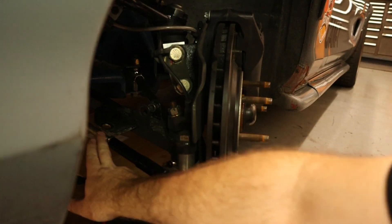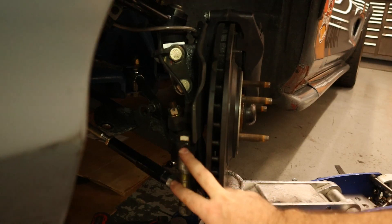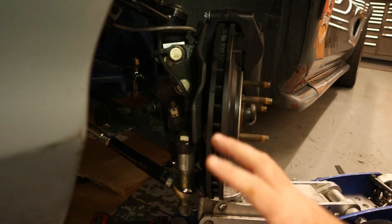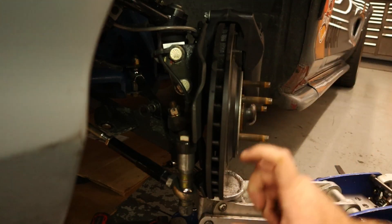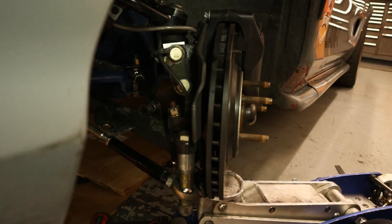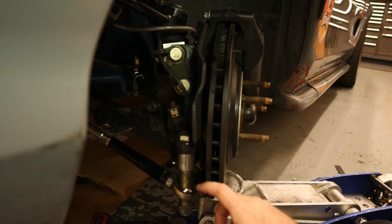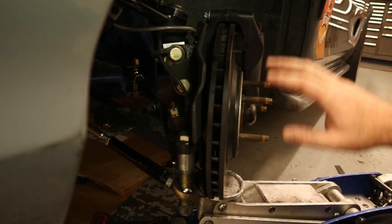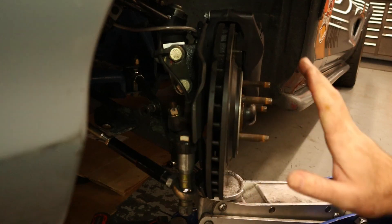On the front suspension, here's the tie rod that comes in, and you'll notice it looks a little different than a normal tie rod. We don't have the typical joint you would see on any car, because bump steer is not typically adjustable. You have to get a special kit, which basically makes it to where you can set this at different heights from the pickup point. On here I have the Maximum Motorsports bump steer kit. It gets rid of the outer tie rod and replaces it with a rod end, a bolt, and some spacers in there.